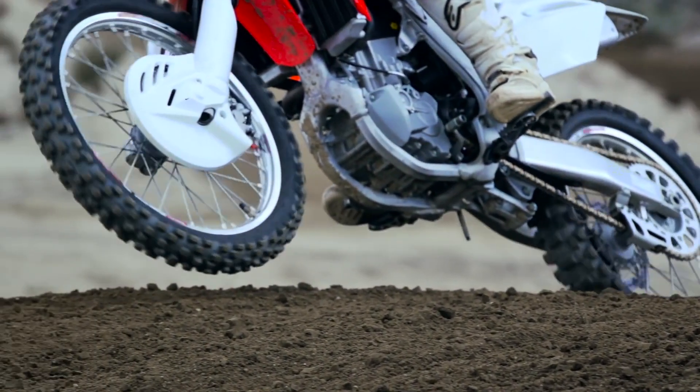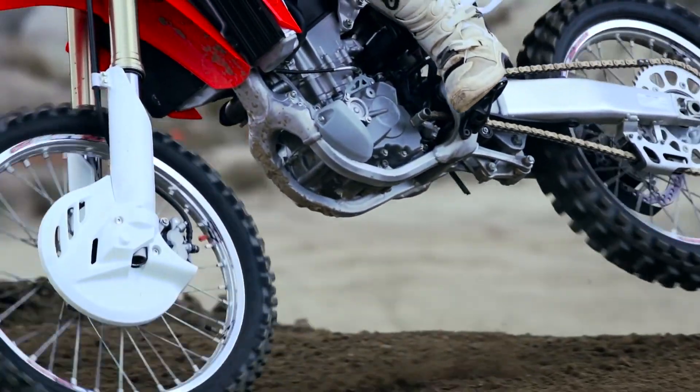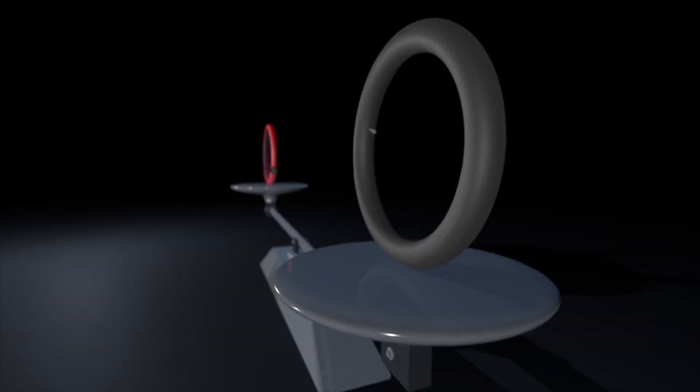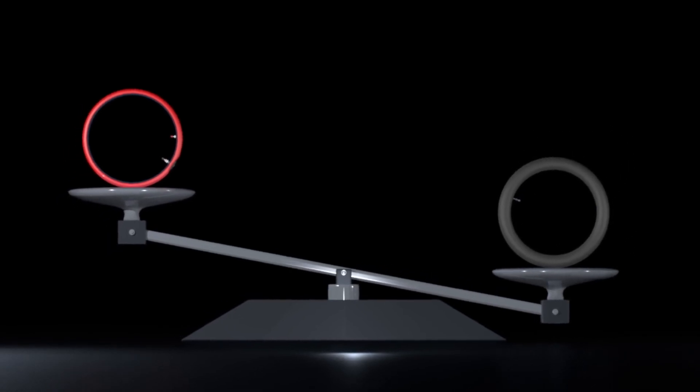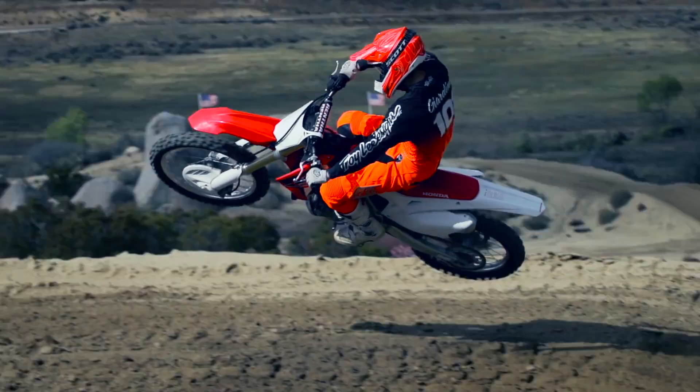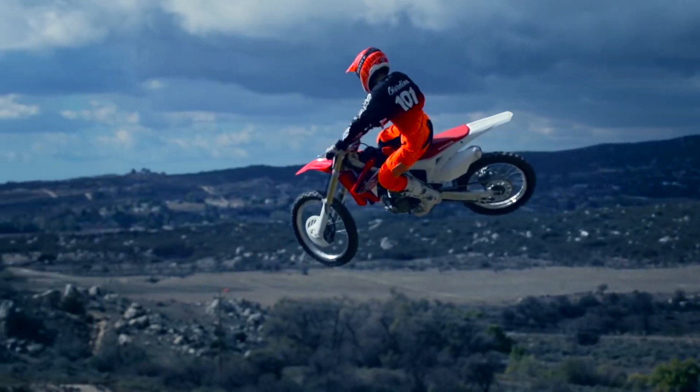The easiest place to feel weight savings is in the wheels. Tubeless is a pound lighter than the standard pinch-prone tube and can be several pounds lighter than HD or UHD tubes. Lighter is faster.